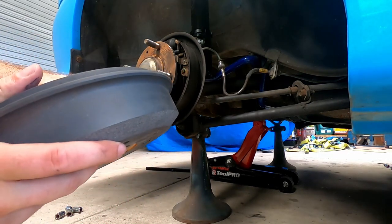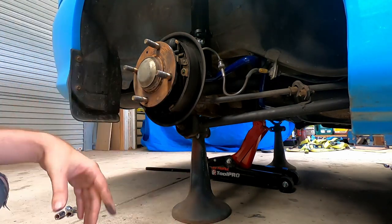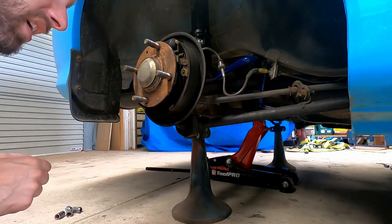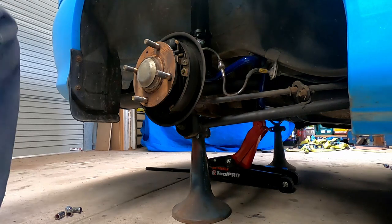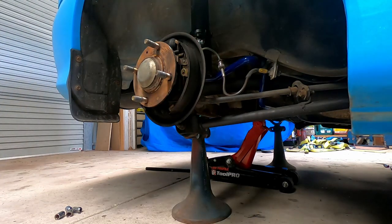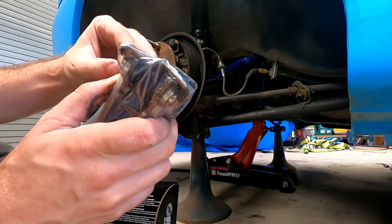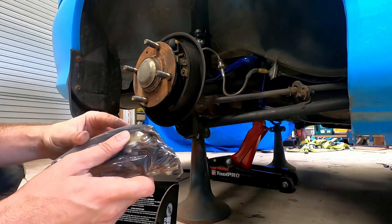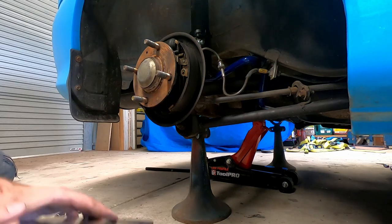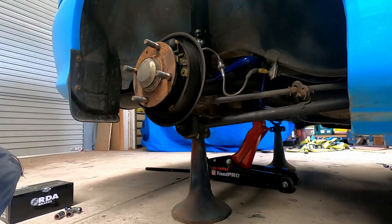The drum is actually really good — not worn much at all, just a bit of dust which is to be expected. The shoes look pretty good too. Comparing the new shoes to the old ones, the old ones are probably about five or six mil — they've hardly worn, which is pretty cool. We've got a spare set when they do wear and they're not expensive, which is one of the beauties of these cars.